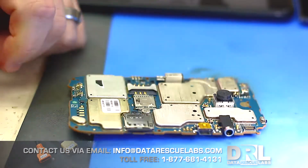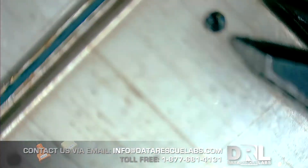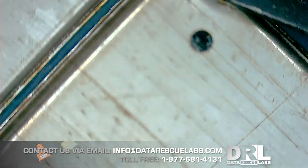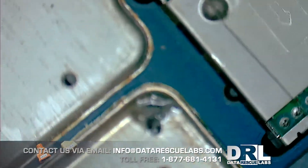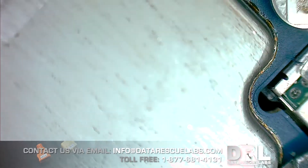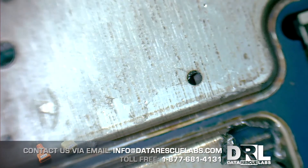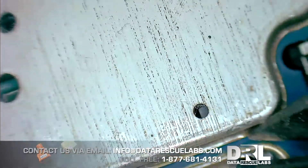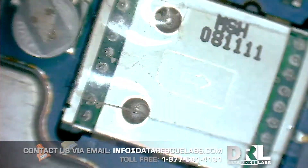The next step is to roll back the shield, like I did in a previous video. I start rolling it and have to catch the corner with my tools. It's a little bit hard because that chip always sits so close to the shield, creating a big risk of damaging the memory chip.